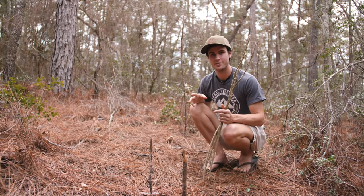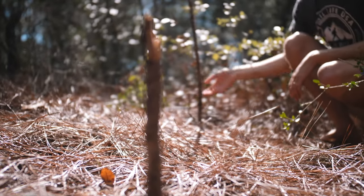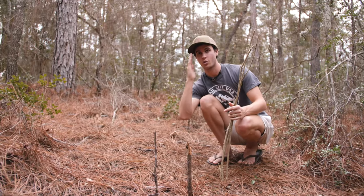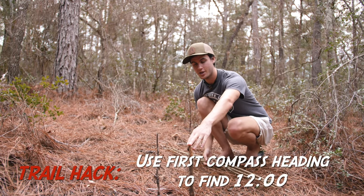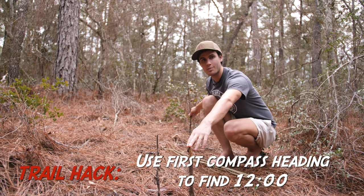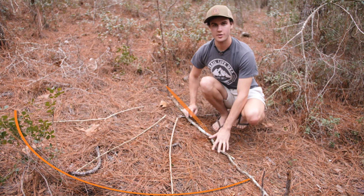If you remember correctly, we made these three sticks to find out which direction we're going in — which is north, this way. Now our first reference point for finding the shadow on our compass rose: this is going to be our 12 o'clock.